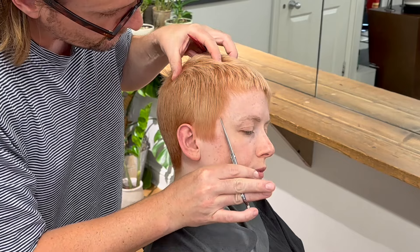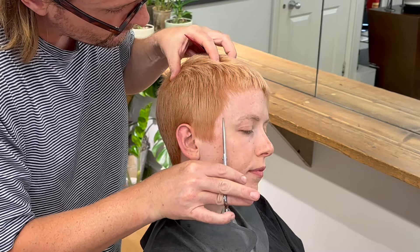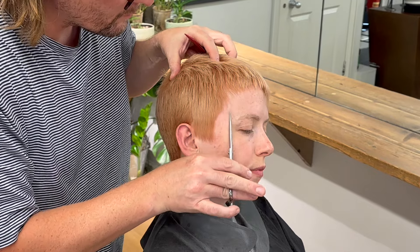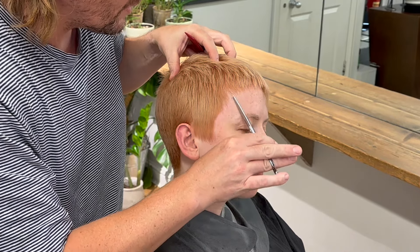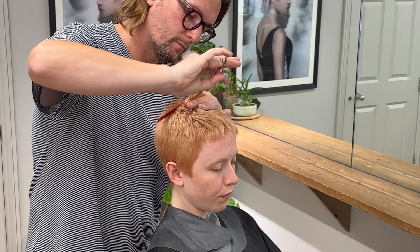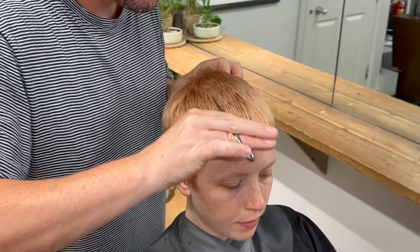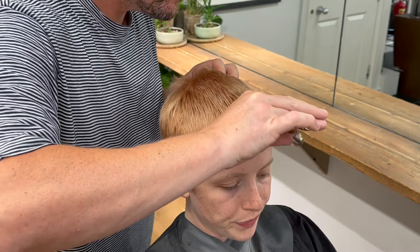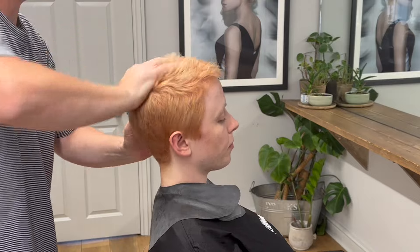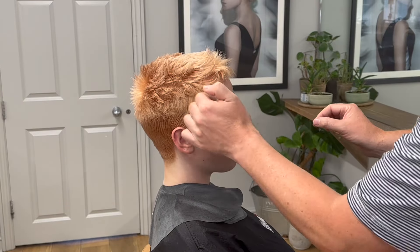On the hairline at the front, I'm opening up the eye socket by using the blades of the scissors to chip away in this area. Using a pointing technique with my scissors parallel to the hair, I remove weight not length. And again, more of a freehand chipping technique in the interior of the haircut. Using quite a strong wax to move the hair around and create texture, and a very soft spray wax to set the hair.